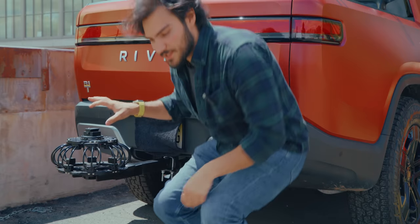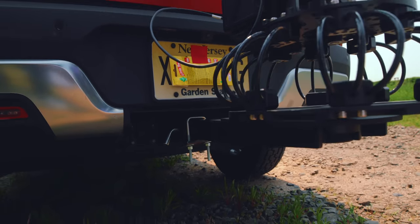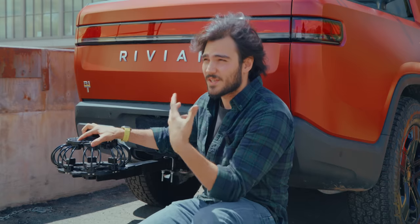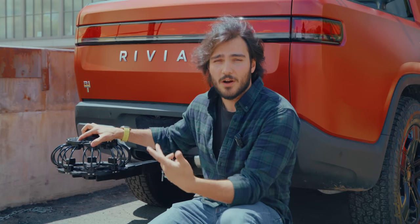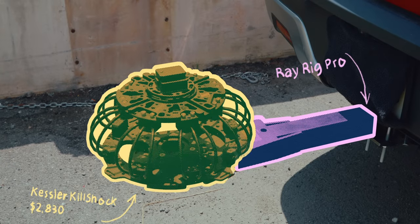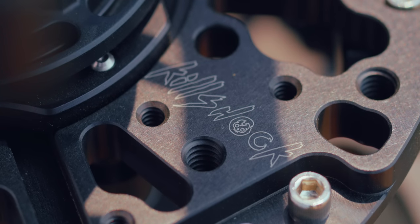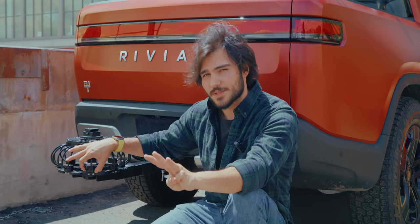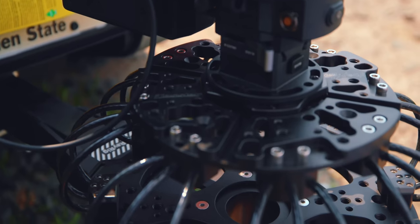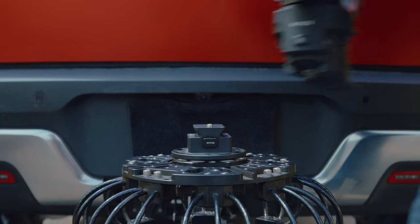The mainstay of this rig is the tow hitch attachment. This is the RayRig Pro, attached to the Kessler KillShock mount — about a $3,000 rig altogether. This allows for solid shock absorption as well as a secure method of mounting the rig to the car. We're using the stiffest of the three shock absorber levels — light, medium, and heavy. For about 40 pounds of camera rig, the stiffest gives the best result; going much lighter can be a bit tedious.